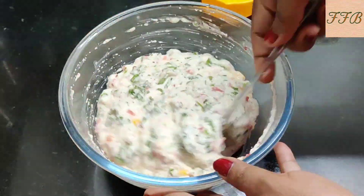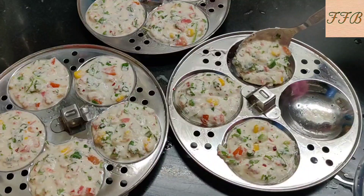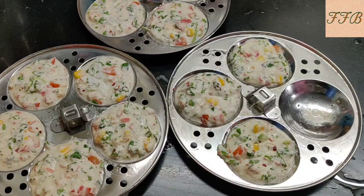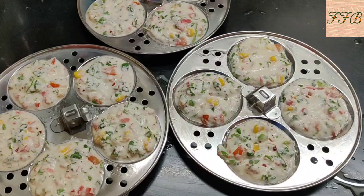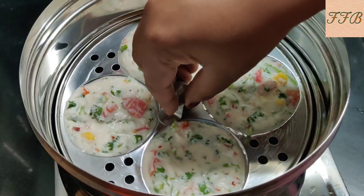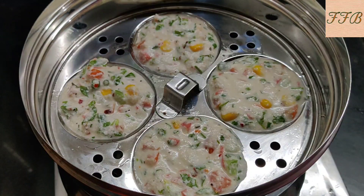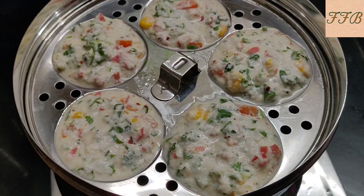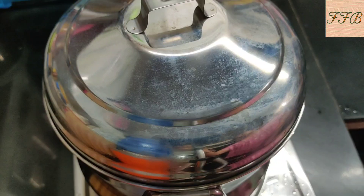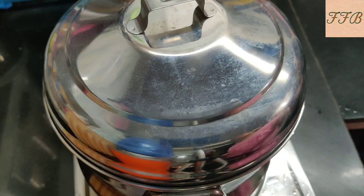The batter will be smooth and light. Now we have to make the idli. I have added the idli mold and now we have to put the idli stand. We will put the idli mold in the idli maker on medium flame for 10 minutes, but since I have added vegetables we will cook it for 15 minutes.